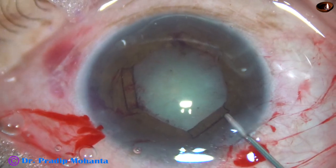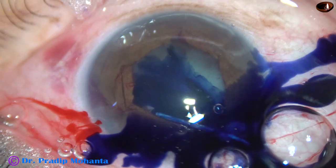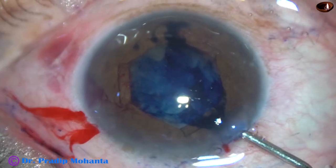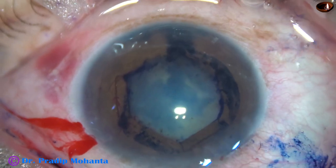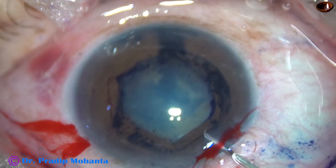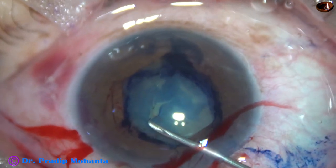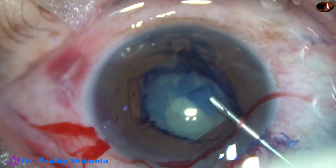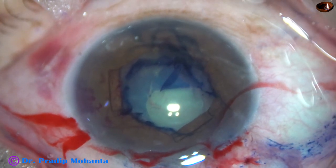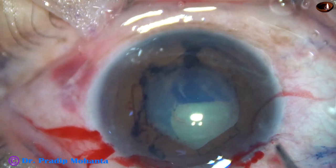And now I am going to stain the anterior capsule. I am just placing the trypan blue dye over the anterior capsule — touching the anterior capsule as if I am painting onto it. Now I inject visco. I took a 26-gauge bent needle and I am trying to do a portion of the rhexis with this needle itself — from 1 o'clock to about 9 o'clock, about 4 clock hours have been done by this needle. And now again I inject visco.